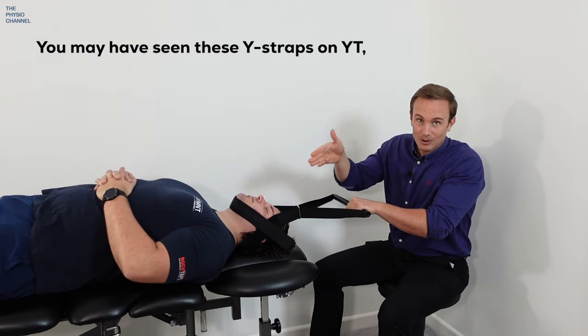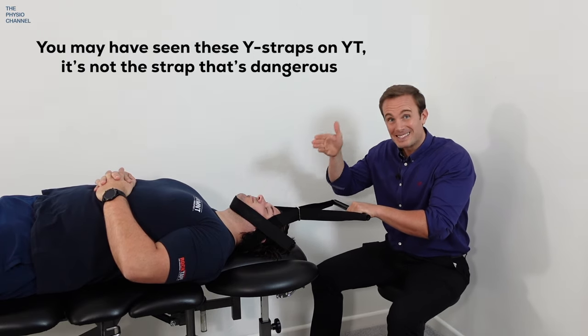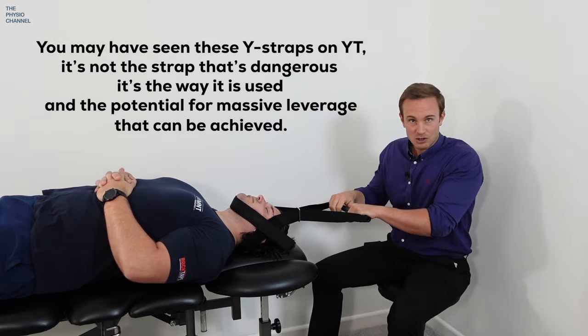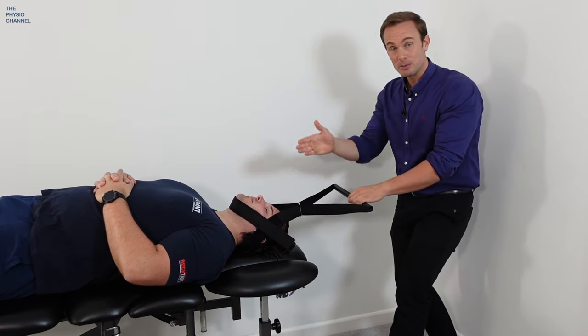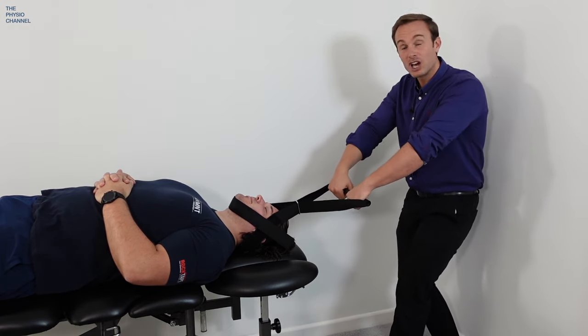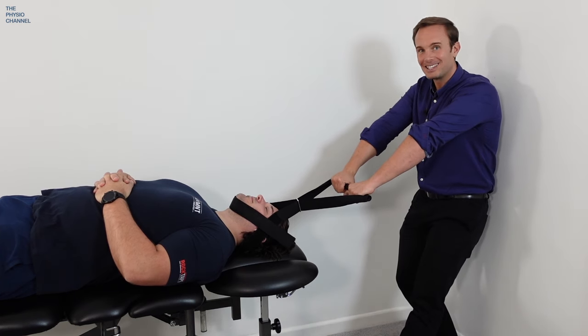Now you may have seen these Y straps on YouTube — it's not the strap itself that's dangerous, it's the way it's used and the potential to create massive leverage. It took me a while to persuade my assistant Dan to try this Y strap, but we'll return back to this clip at the end of the video.